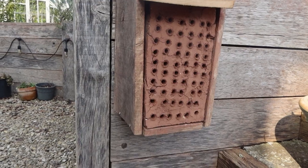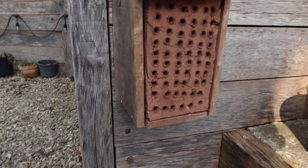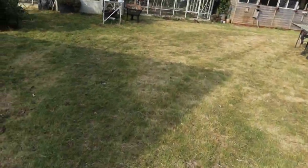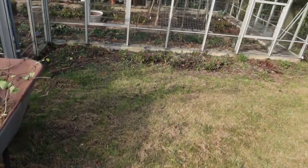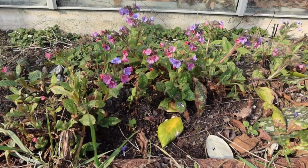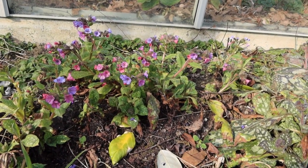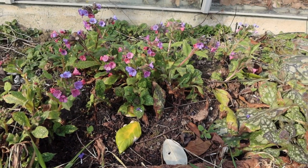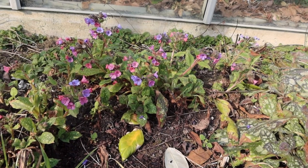If you want hairy-footed flower bees in your garden you really just need two things: one of these for them to nest in, and — bear with me as I trundle across the garden — pulmonaria. I've got little clumps of it dotted around; it's just beginning to flower, almost as if it were timing itself to coincide with the hairy-footed flower bees. It looks a bit straggly at the moment but in a couple of weeks it'll be much bigger and hopefully buzzing with hairy-footed flower bees. It's as simple as that: flowers and somewhere to nest.